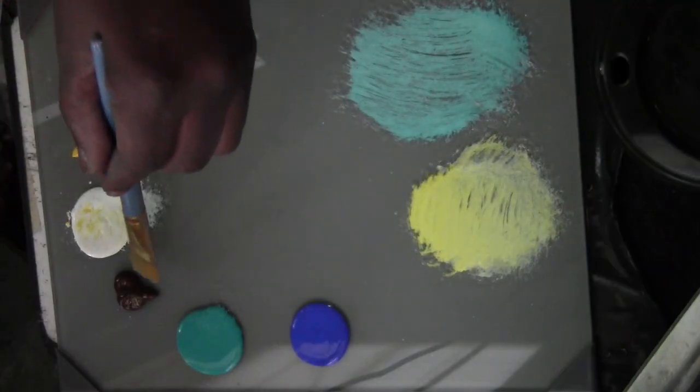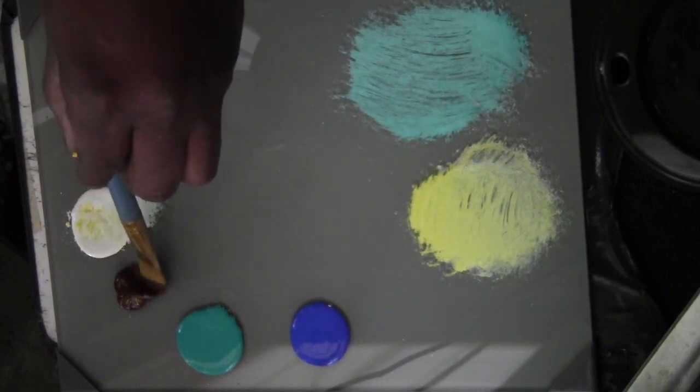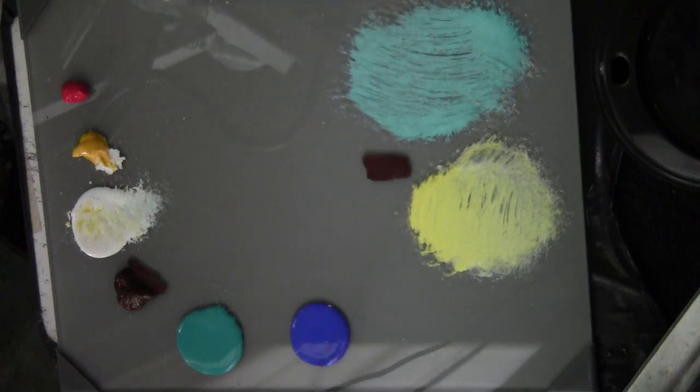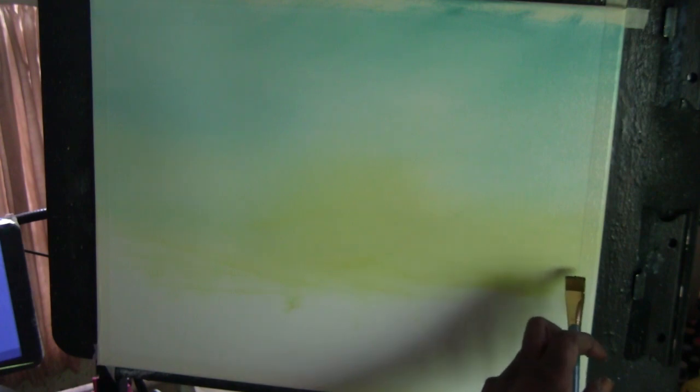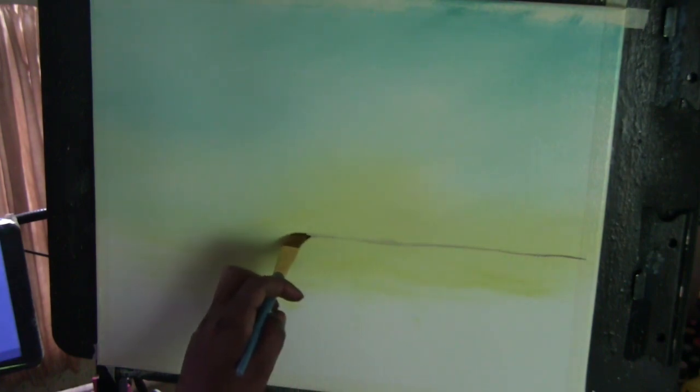I'll use this flat brush here — this is a three quarter inch flat. I'm going to take a little bit of brown and just establish more or less where the horizon line is going to be right now. Very important where you put this. Usually if you're a little shy about it you use some tape, but this is the horizon line right around in here, somewhere around in that area.